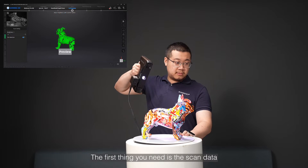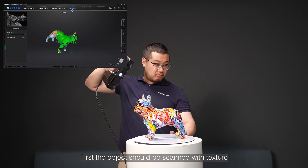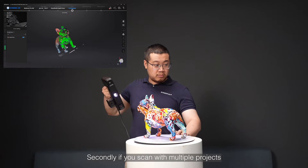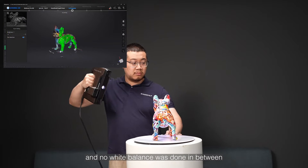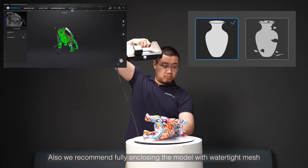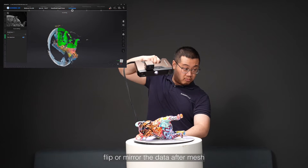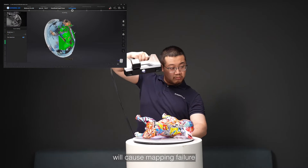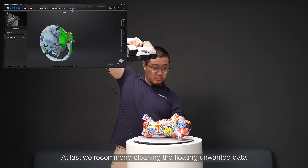The first thing you need is the scan data, but there are some rules to follow. First, the object should be scanned with texture and saved as an OBJ model. Secondly, if you scan with multiple projects, make sure the environment's light condition never changed and no white balance was done in between. Also, we recommend fully enclosing the model with watertight mesh or filling holes in post-process. Do not align, flip, or mirror the data after mesh, as any operation which changes the data position will cause mapping failure. Last, we recommend cleaning the floating unwanted data in post-process.